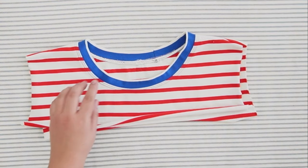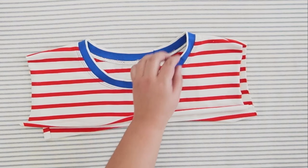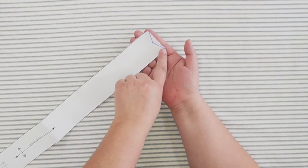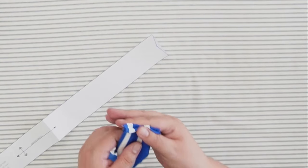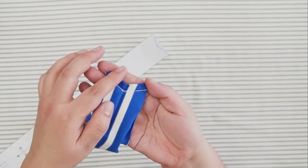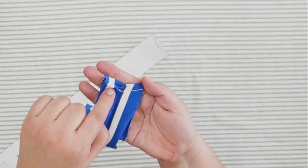If you're having issues with gaping on your neckline, here's a trick: make a V at the edges of the band so that the center of the band pulls it inward. Here is how it looks — I just did a quick simple triple straight stitch. You can also do this with a serger as shown before.